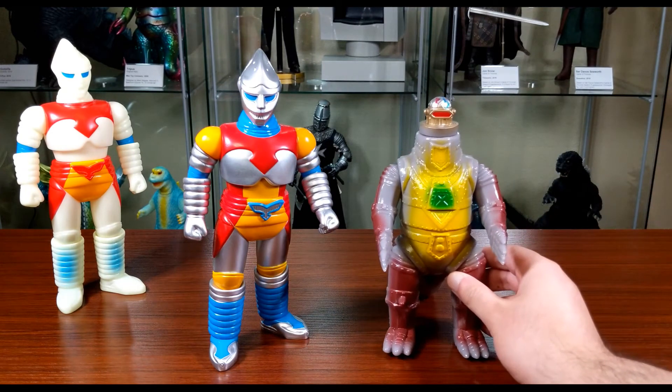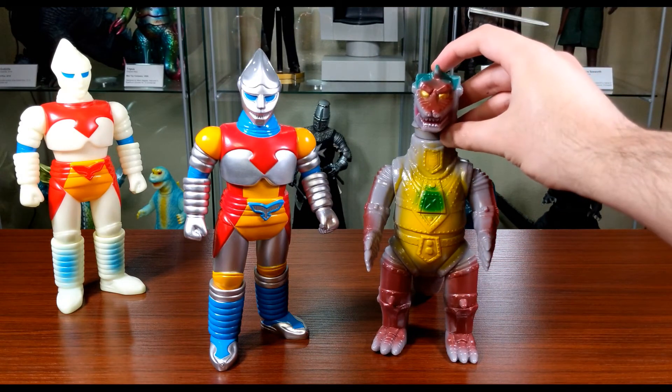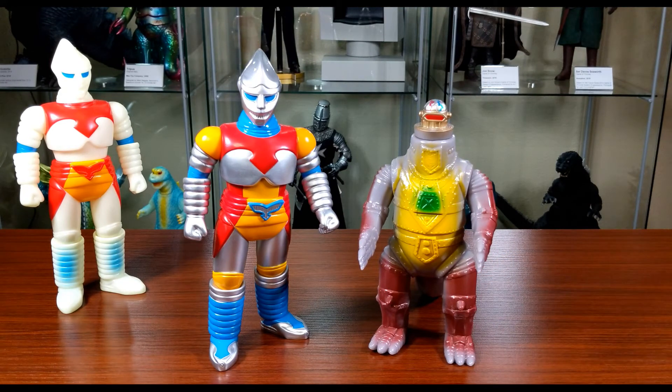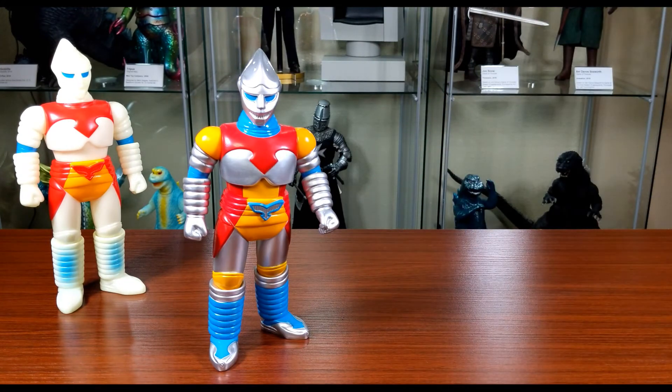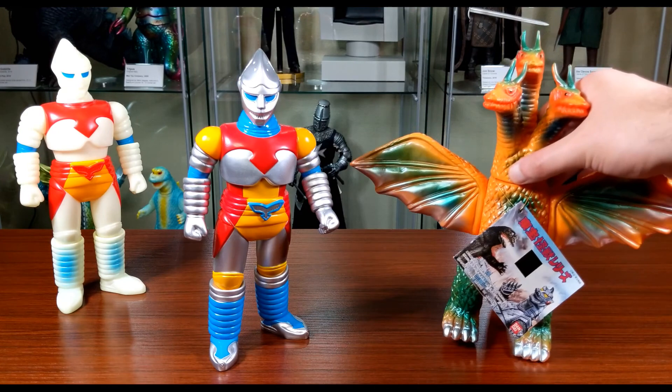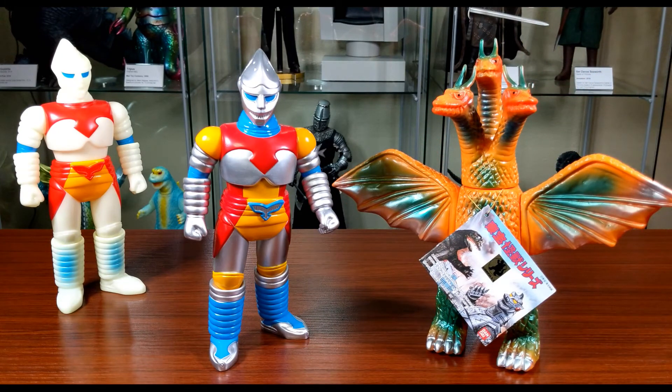First up is an M1 MechaGodzilla with a removable head — neat little feature. With the head all the way down, you can see there's about an inch difference, and the M1 is standard scale. Next is my Marmit Gigan figure — it started as a lucky bag figure in blue and yellow, but I bought it used with scratched paint and customized it into a black Gigan. Looks really nice. There's about an inch difference here too, though Gigan's horn makes him taller. Finally, here's a Bandai King Ghidorah from the Toho Kaiju series, released in 1992.